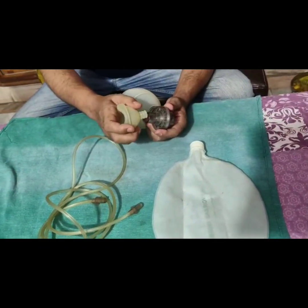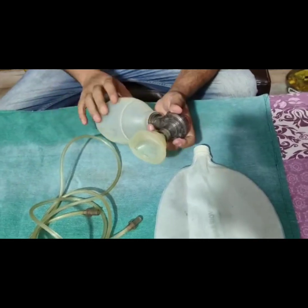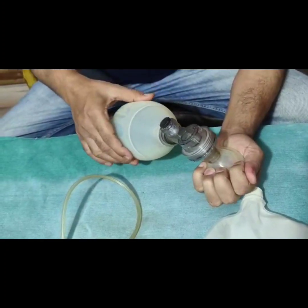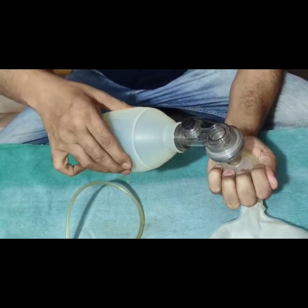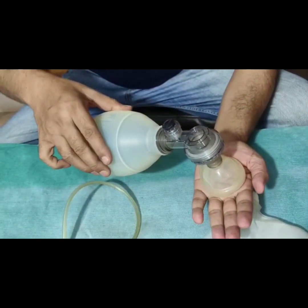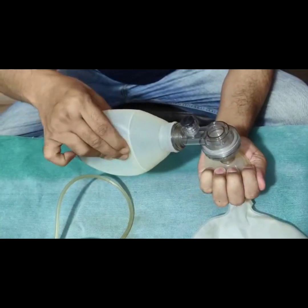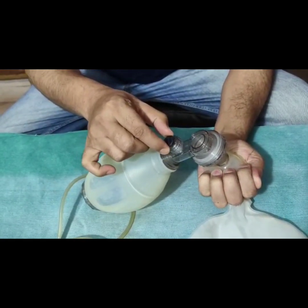How do we know whether the Ambu Bag is working properly or not? We need to press it on the palm and feel the pressure when we squeeze the Ambu Bag. I can feel the pressure being transmitted to the palm, and at the same time there is release of this pop-up valve.